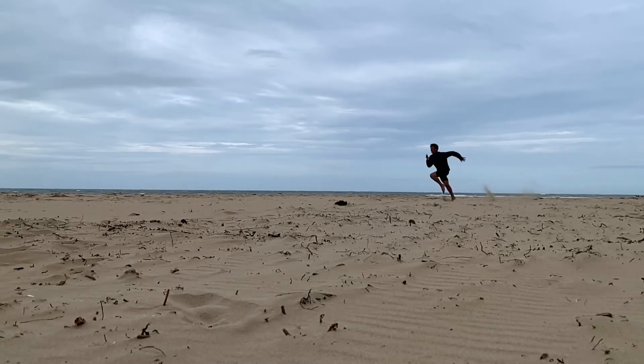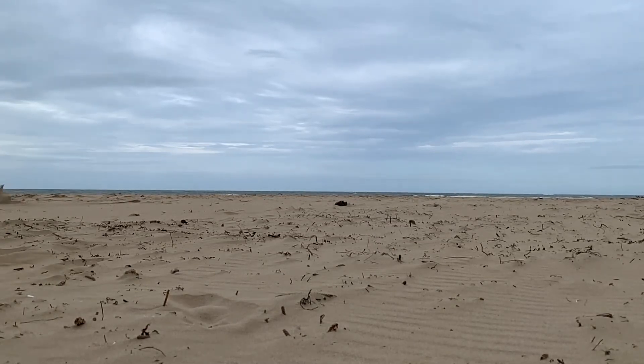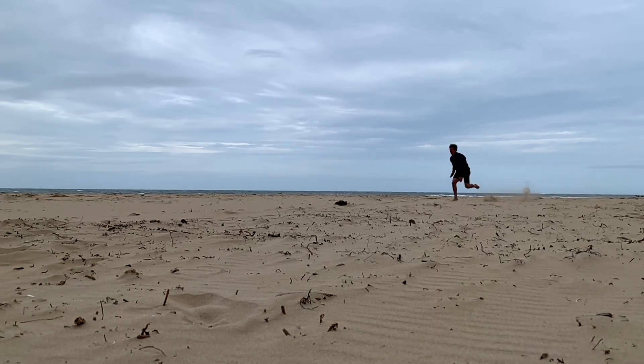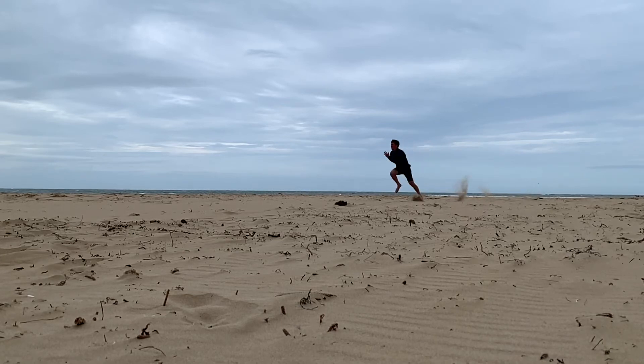This is the 10 stride sprint. You go from a dead standstill to as fast as you can in 10 strides. For your first sets, I'd suggest taking it easy, maybe 70 or 80% efforts, and just looking for a sense of flow, rhythm, elasticity, balance, and then kind of step it up through your sets to get faster.